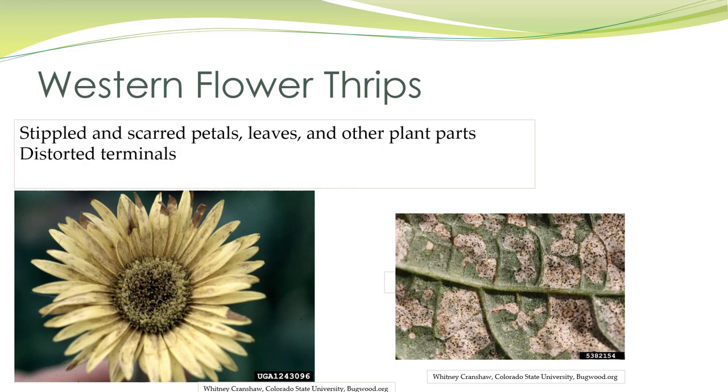Here we have damage on a daisy-type plant — you can see it's got scarring and it looks dirty. And this is damage on a common bean. You might look at that and think those are fruiting bodies, but that's actually frass from the thrips.